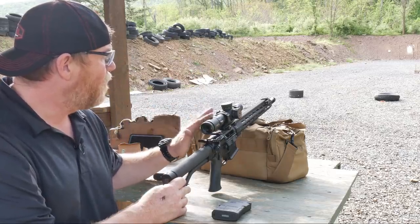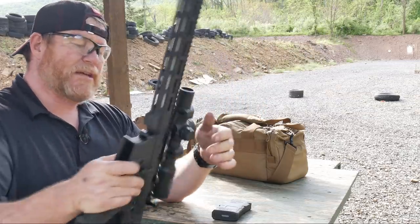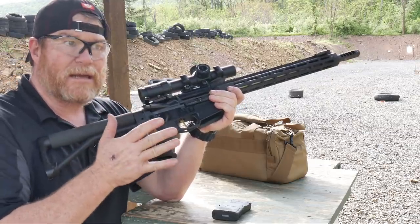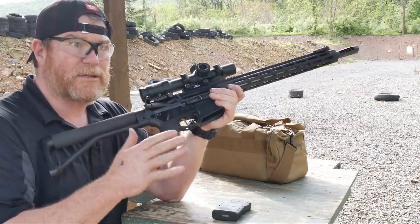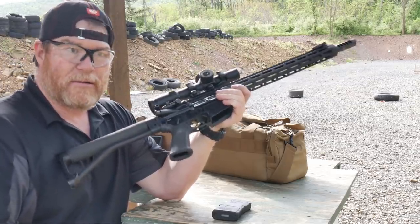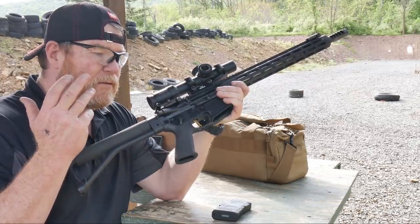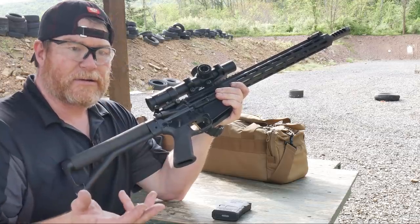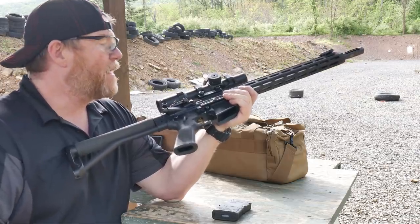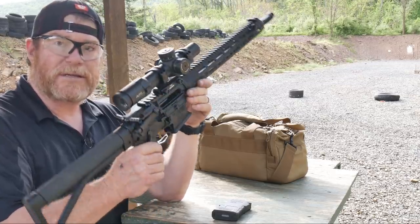Going ahead and getting a 50-yard zero on this guy right here. This is the Primary Arms Platinum. But the thing I changed up on this is I put a Warne Tactical scope mount on it. One of the things I like when I do a competition — I steered away from the Warne QD scope mounts — is I don't want a QD mount on a competition rifle, simply because if it pops off, the possibility that you're going to be hitting 200, 300-yard targets is going to be slim, especially if they're sub-MOA. So went ahead with the Warne Tactical, and this is their skeletonized one. I've done a bunch of reviews on these things in the past.